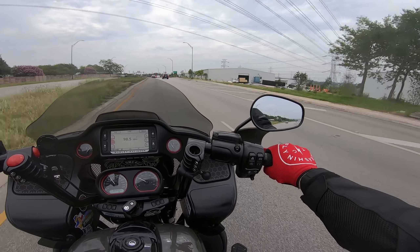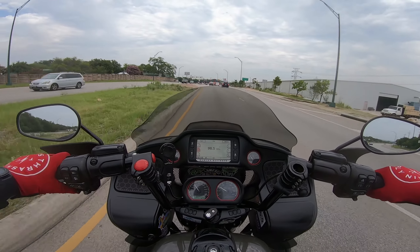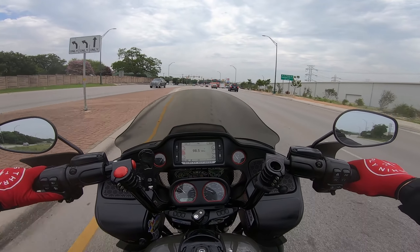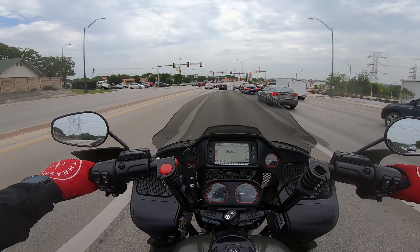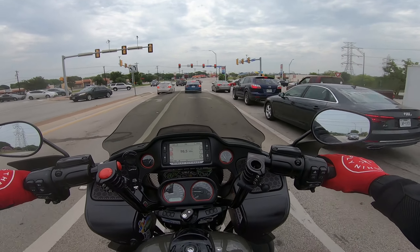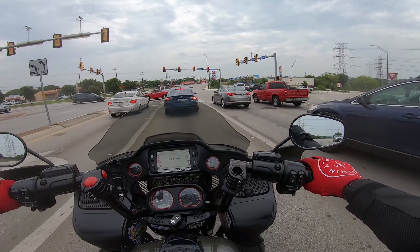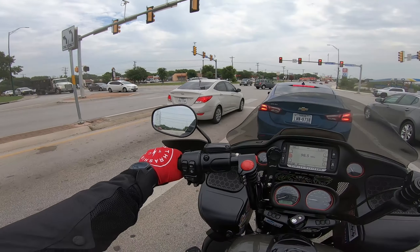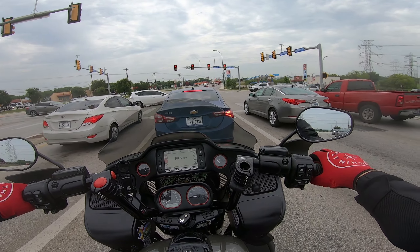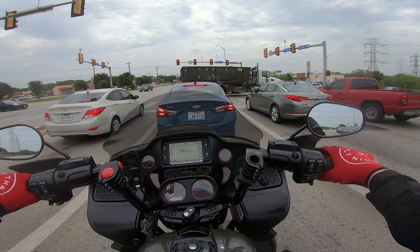We just dropped off the chubby shuttle to get the 1k service done. They said it'll be about a week — they're really backed up right now. This is peak service time; the procrastinators who took too long to get their bikes in are in full effect.